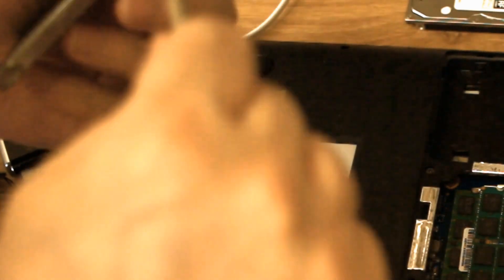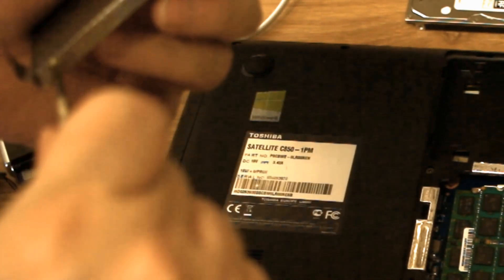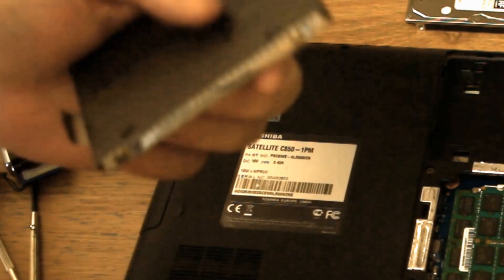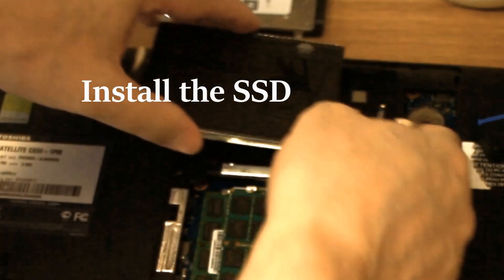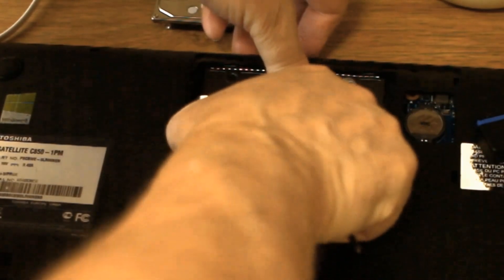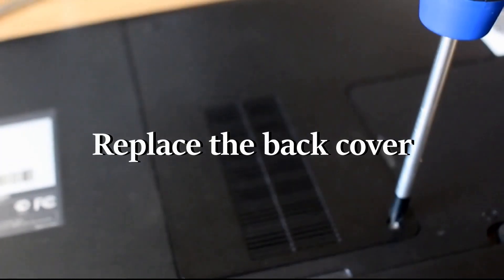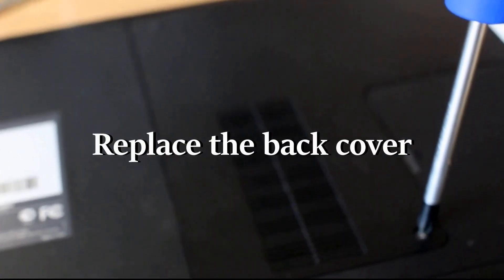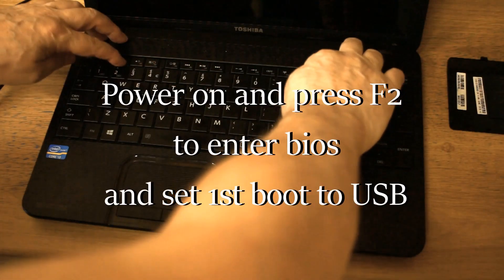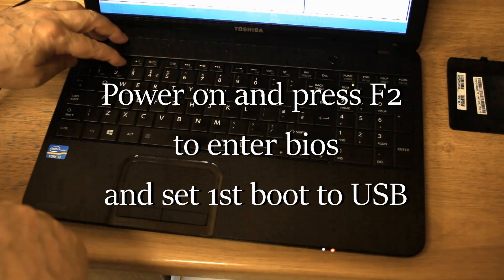You'll notice these SSDs are very flimsy and plasticky, but the actual components inside are tiny. They have to be mounted into this plastic casing in order to fit the drive bay — that's why they look big but are actually tiny inside. Replace the back cover and turn the laptop over.